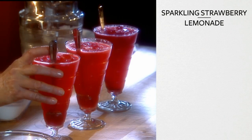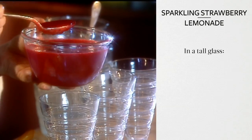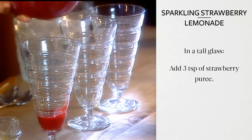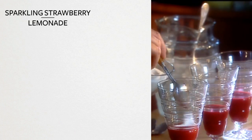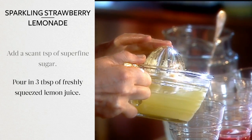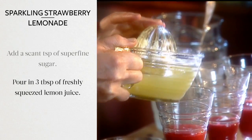This delicious drink will quickly become a summertime favorite. Into the bottom of a tall glass, add three generous teaspoons of strawberry puree. Add a scant teaspoon of superfine sugar. Pour in three tablespoons of freshly squeezed lemon juice.